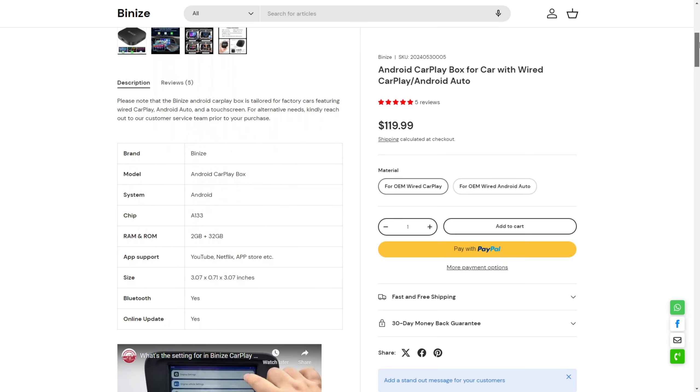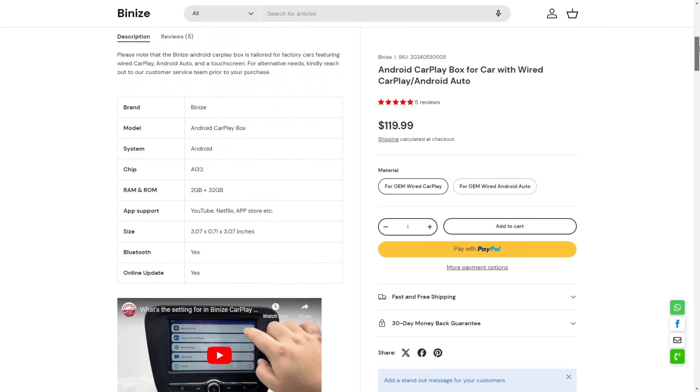Welcome back to the channel, everyone. Can we have enough of wireless Android Auto and wireless CarPlay adapters? You tell me — no, we can't have enough. That's the right answer, because competition is good. The more products on the market, the better for consumers and for the companies, because it makes them work harder for your money and earn their well-deserved place on the market, if they're working well enough.